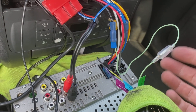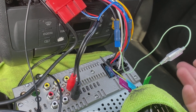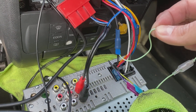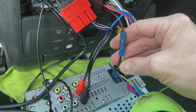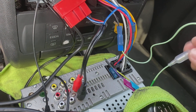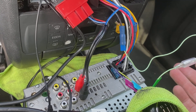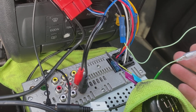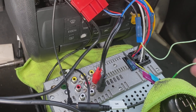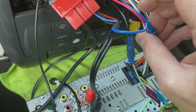This radio has a screen, so it has an earth cable that's meant to connect to the handbrake — meaning you can only use the screen when the handbrake is on and the car is stationary. The owner of this vehicle has requested that this is bypassed, which is quite a common request. All you do is splice it into the earth connection, and the screen will work all the time.